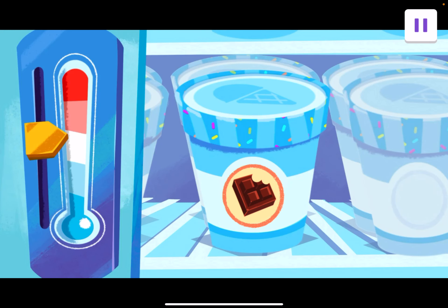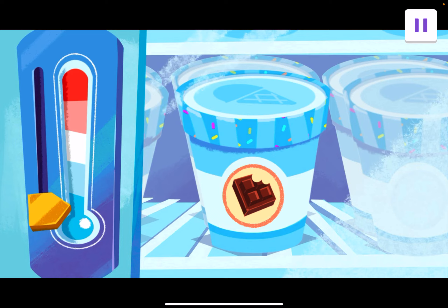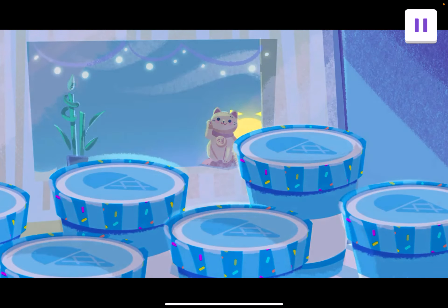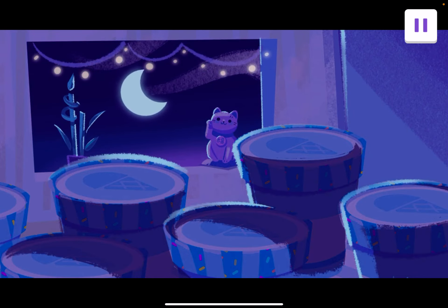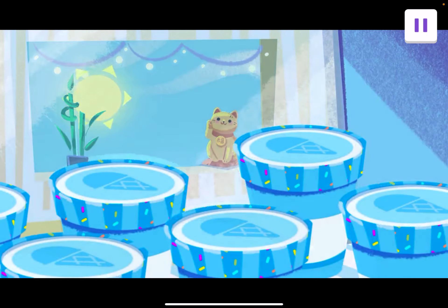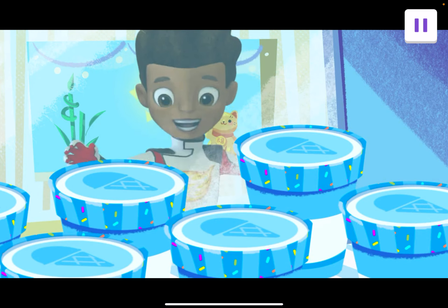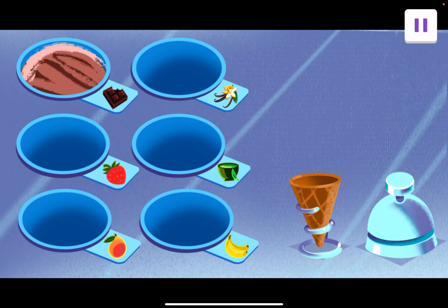Finally, time to freeze it. That means we need to get the temperature super low. Drag the temperature all the way down to the bottom. The temperature is so low and so cold that the liquid mixture will freeze into ice cream. Now we wait, but it's worth it. The ice cream is frozen.